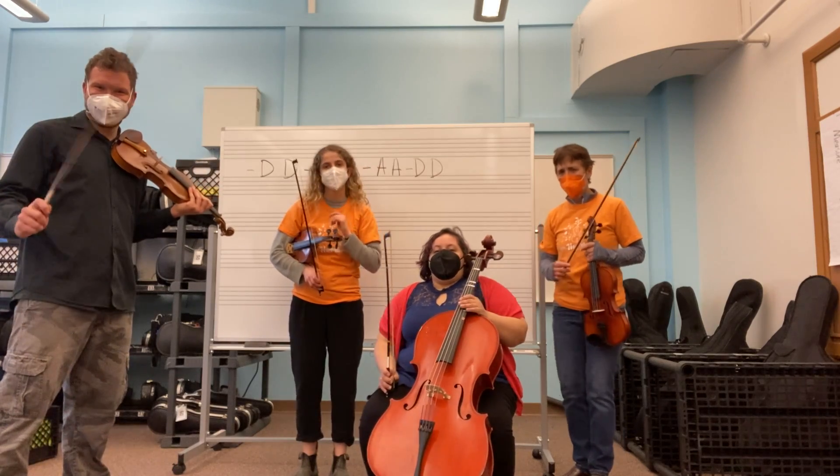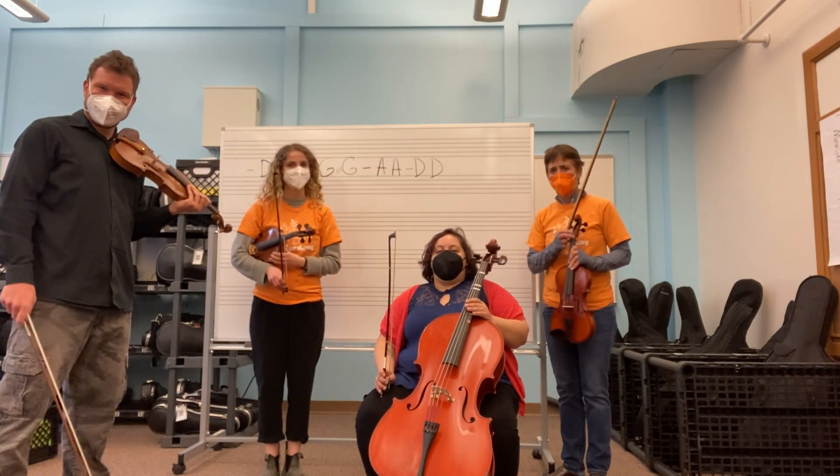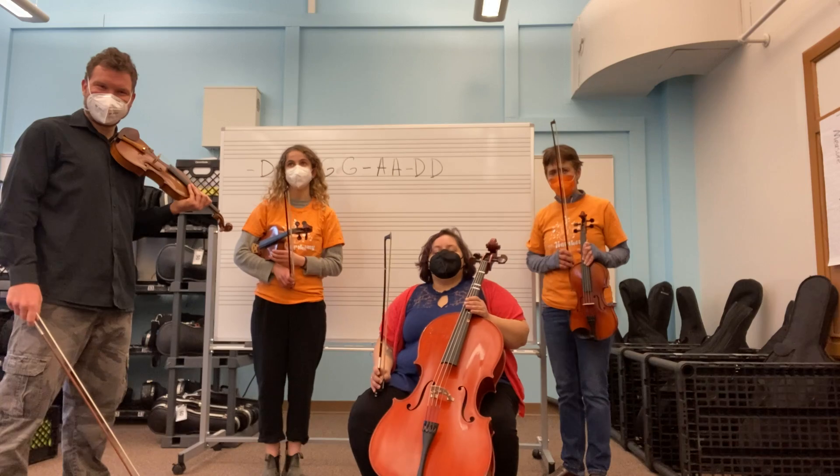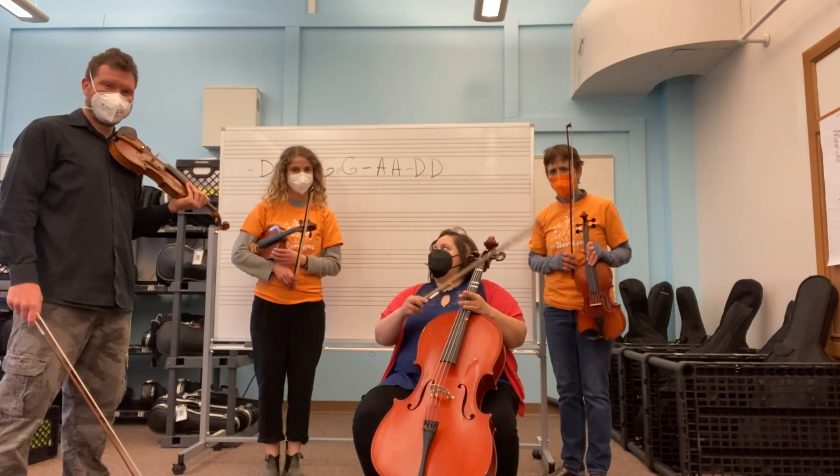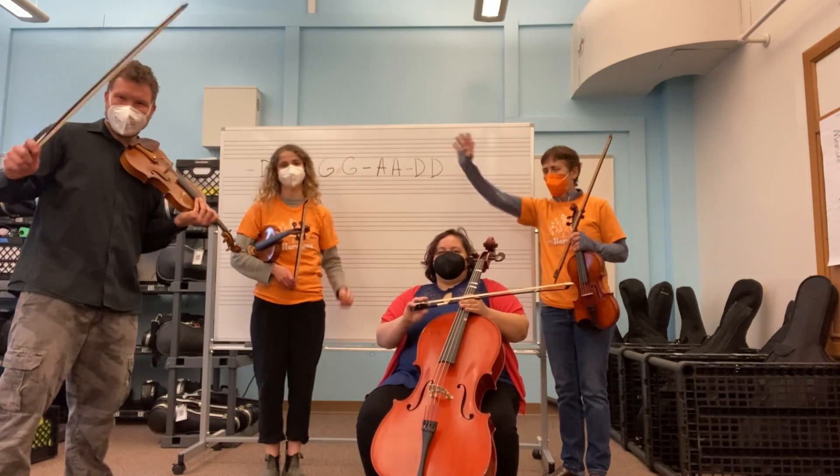Hello, Harmony. We are going to play that ostinato pattern that we learned this Thursday with our special guest, Rolf. Hi, guys.